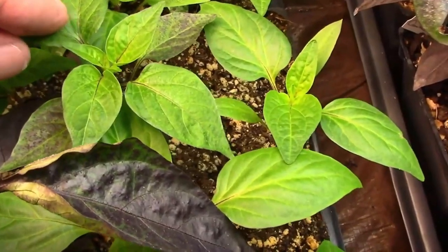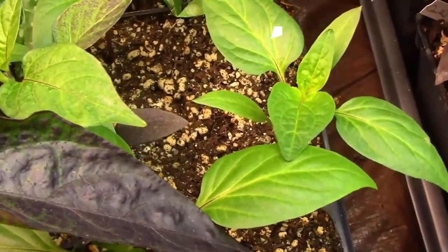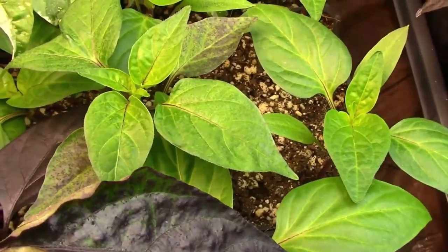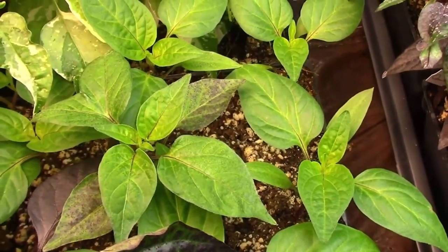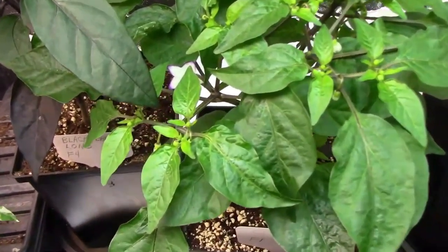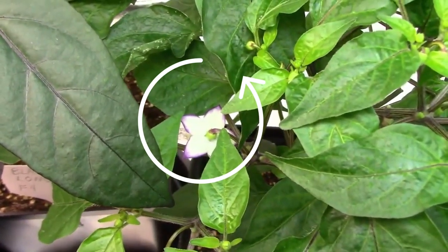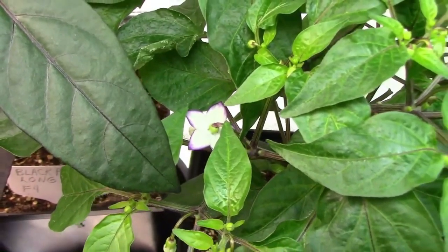I saved seeds from an Oda sweet pepper, and when I planted the seeds, one of the seedlings had very dark cotyledon leaves. The first set of true leaves was also darker than normal, so I knew I had some sort of cross, but I didn't know for sure what. And the edges of those blooms were purple, which isn't normal for an Oda at all.